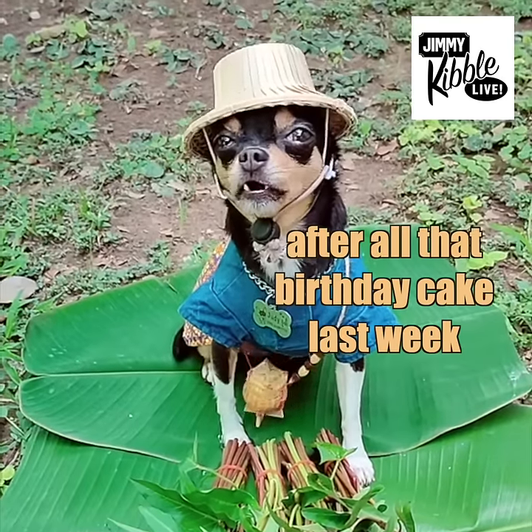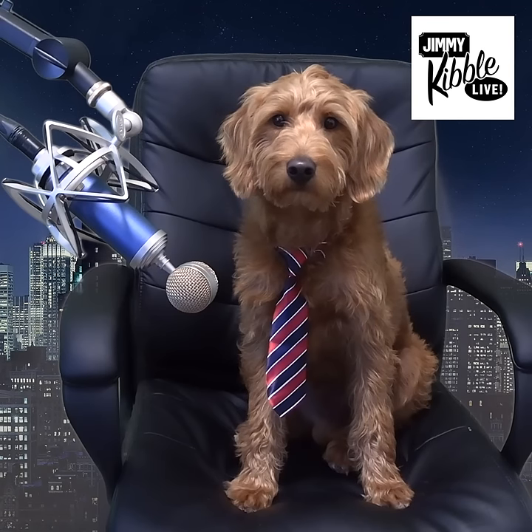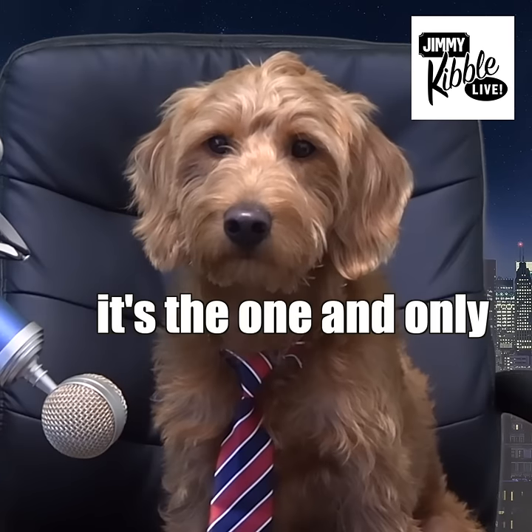Yeah, Jimmy, after all that birthday cake last week, I decided to get healthy and grow some kale. Didn't know you were such a green paw there, Bits. Well, moving on, we got a wonderful guest for you today — it's the one and only Martha Stukat.